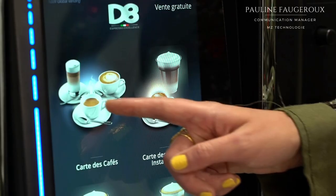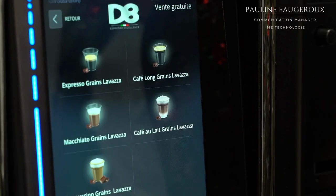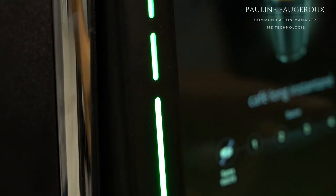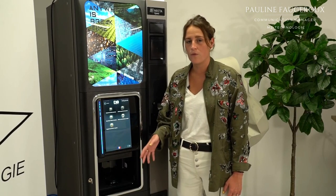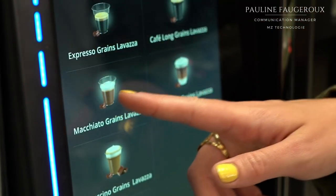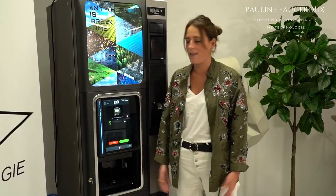Basically, to select your drink you have to touch the screen just like this. But now with these new accessories, you don't have to touch it anymore. It's quite good because you don't have to be afraid of the virus, Covid and everything. You just need to put your fingers right here to select your drink and it's done.